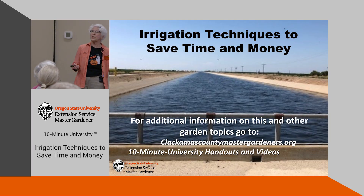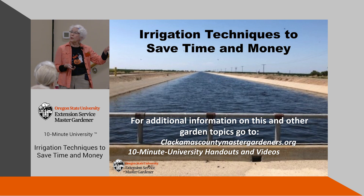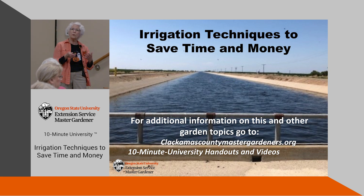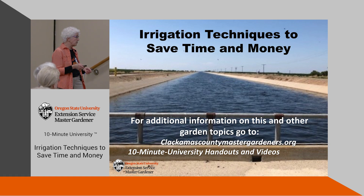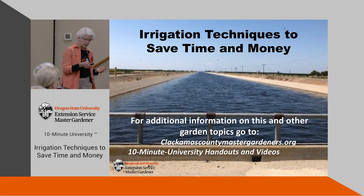Just take a look at the canal. We're going to be talking about drip irrigation, and in this talk we're also going to do a little demonstration up on the stage. I have some volunteers who are going to come up and put together the major parts. You can notice that we have the Clackamas County Master Gardener website on there, and you can look at more handouts and videos at that site.